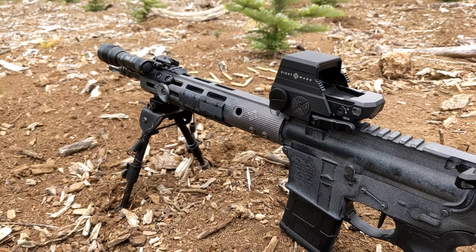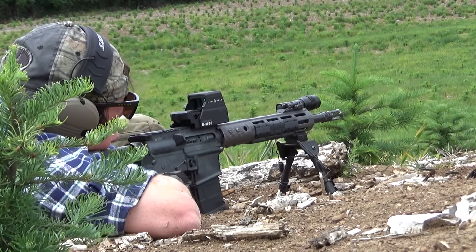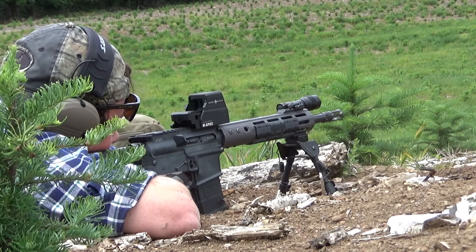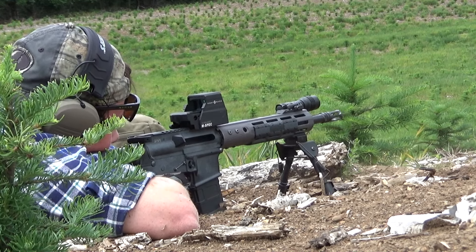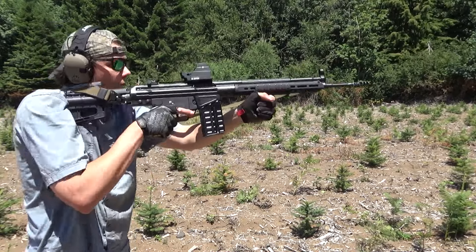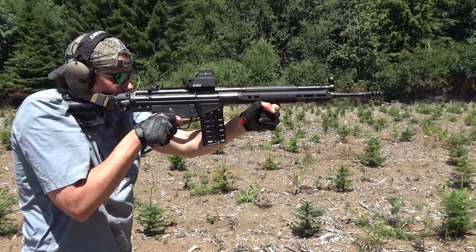I mounted the Ultrashot M-spec to my 12.5 mid-gas AR pistol, which is the test mule for optics and accessories that I don't want on my much nicer guns. I shot it a bit at close range and more extensively at longer range, from 150 to 250 yards. Then I dropped it on the PTR-91 for a short-interval high-intensity test, using a Holosun flip-to-side magnifier for both guns. This is far from long-term or destructive testing, but deliberately breaking things outside of lab conditions to get clicks on YouTube is far from scientific.